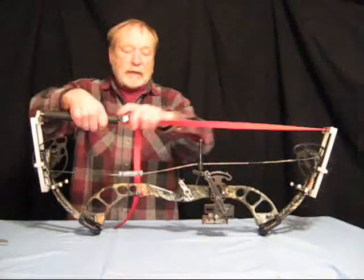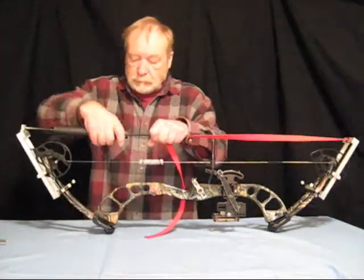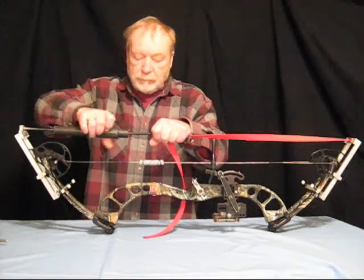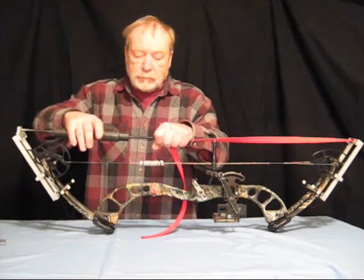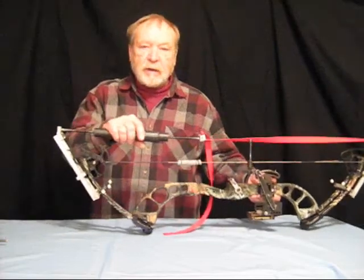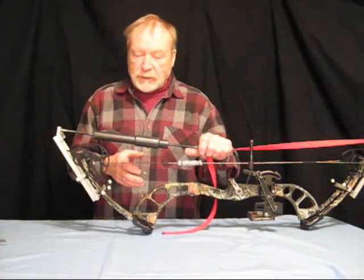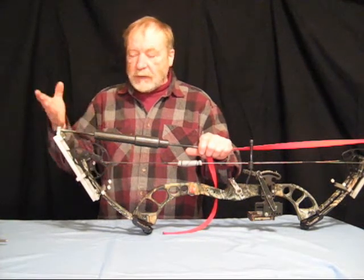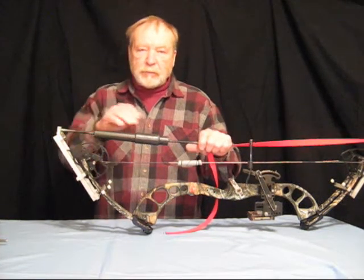Now we're ready to relax the limbs on the bow. The cable is supporting the weight of the limbs, so what we're going to do is remove the bow press and set it up to press the way we would press a more traditional limb style. The limbs no longer are parallel — they're pointing outward like a more traditional limb, and that's the way we're going to press it.